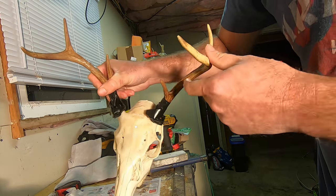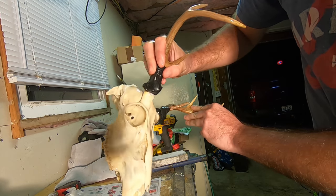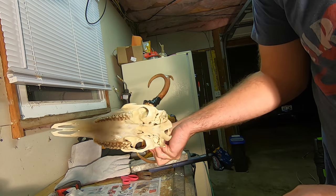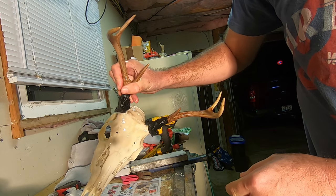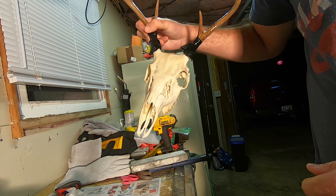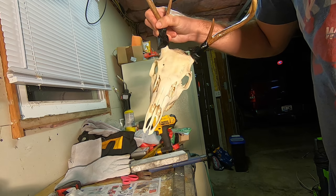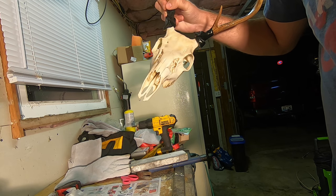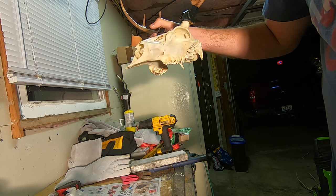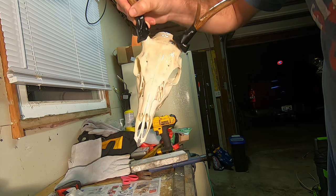Here's the finished product — I actually think it looks pretty good for the first time. Got a little bit of discoloration on the teeth, not a big deal. I've got to work tomorrow so I'm going to put this in front of the fireplace, let it dry out, and then tomorrow I'll show you how to mount it to the plaque. But overall I think it turned out pretty good.